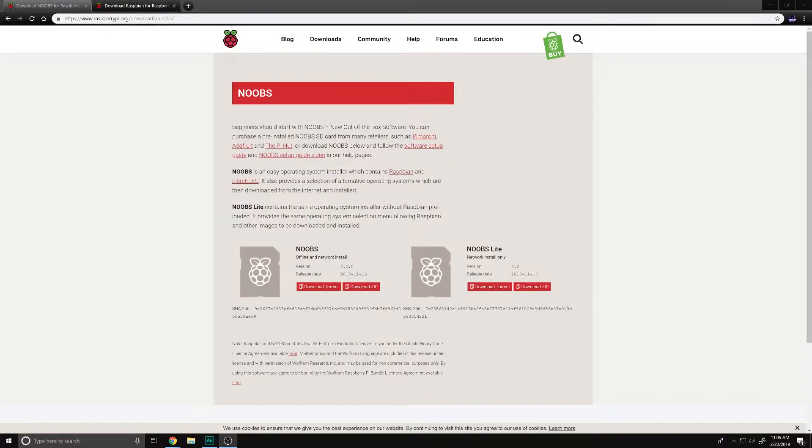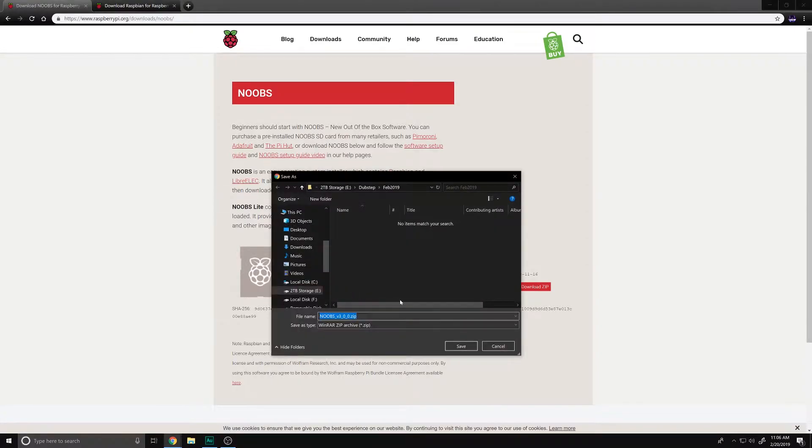Here we are on the Raspberry Pi dot org download page. What we're going to do is install what's called NOOBS - N-O-O-B-S. So raspberrypi.org/downloads/noobs - NOOBS is their 'New Out-Of-Box Software', basically a base package for Raspberry Pi. When you load it up it will do the installation of the Raspbian operating system. We're going to download the offline and network install NOOBS zip file.